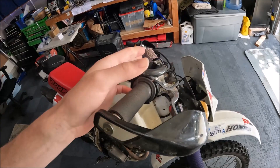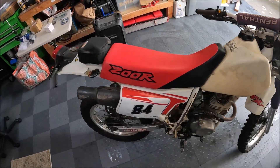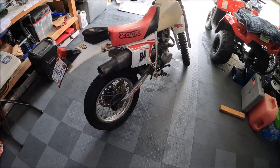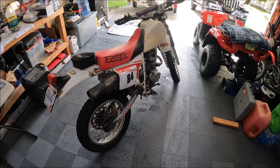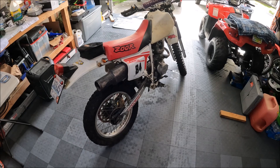Anyway, that's the XR200. I'm going to make a video going through how you pull the engine out, how you do the top end, how you time it, how you put it back — all that stuff.